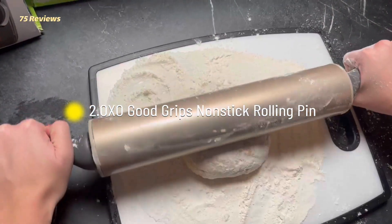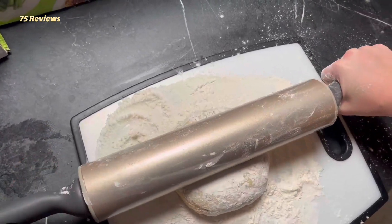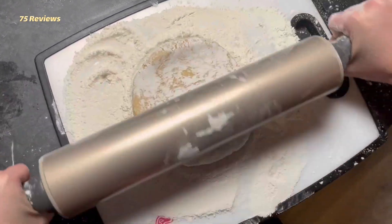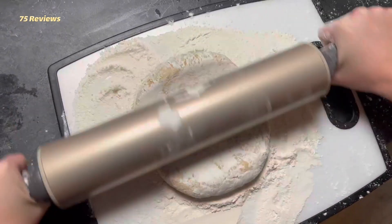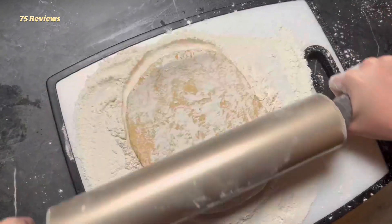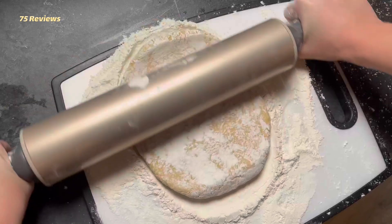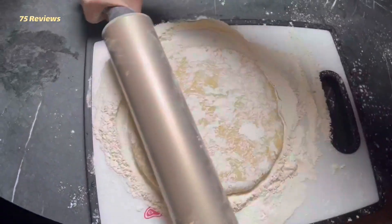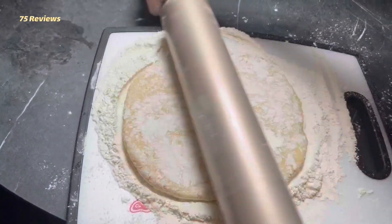2. OXO Good Grips Non-Stick Rolling Pin. When you need a pin that does most of the work for you, the hefty OXO is equipped to tackle the toughest, stiffest doughs. Contoured, comfortable grip handles help with leverage, and instead of being attached with bearings, they're forged from the same material, keeping your hands in a raised, fixed position that results in more evenly rolled dough.